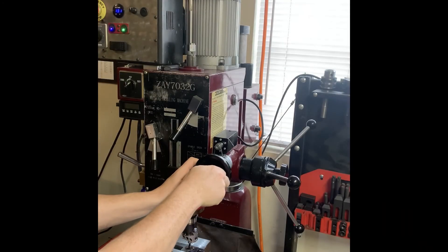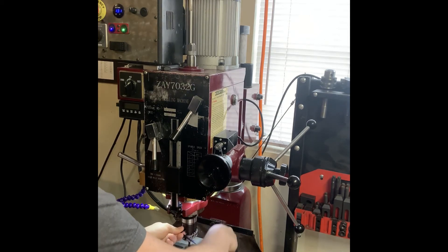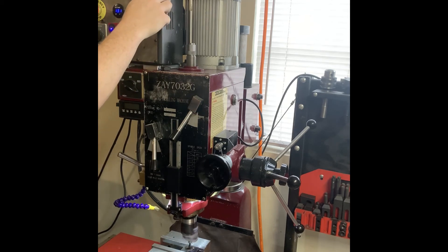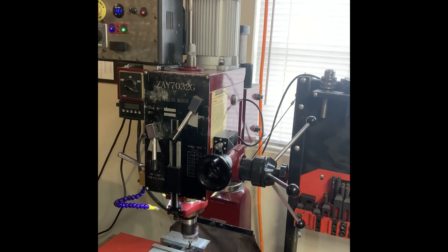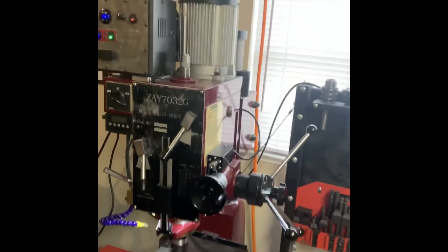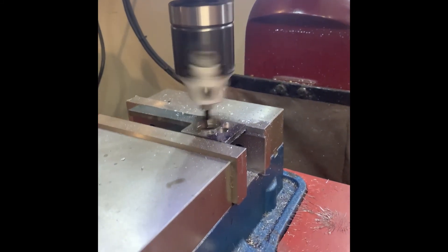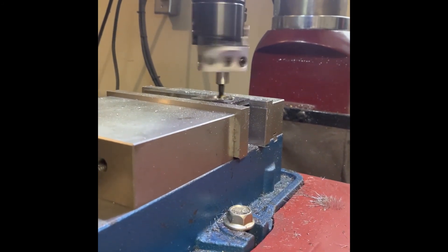I wanted to finish out here with some video of using the power down feed in conjunction with the boring head — that's really what I built it for. Boring is a process of making a cut, making an adjustment. You have a really slow feed rate in most cases, so it's nice to be able to just set that, press the button, and let the machine do its thing. Thank you to everybody that watched till this point. If anyone has any questions, I will try to answer each and every one of you in the comments below. Thank you so much for watching — I hope someone found this helpful.